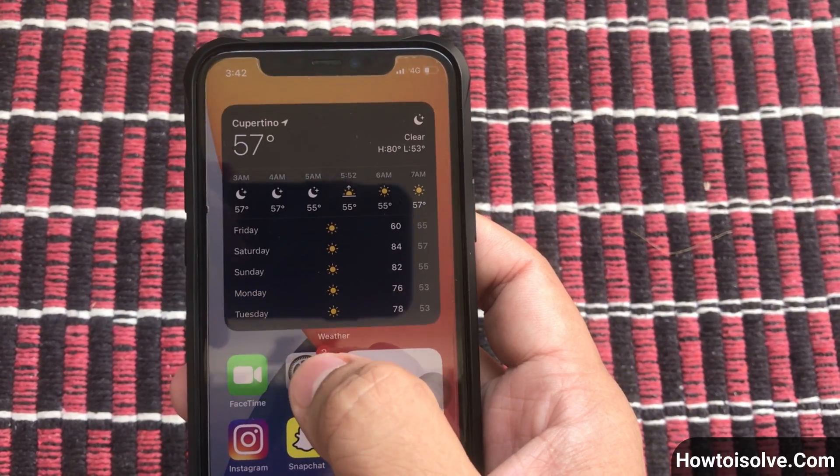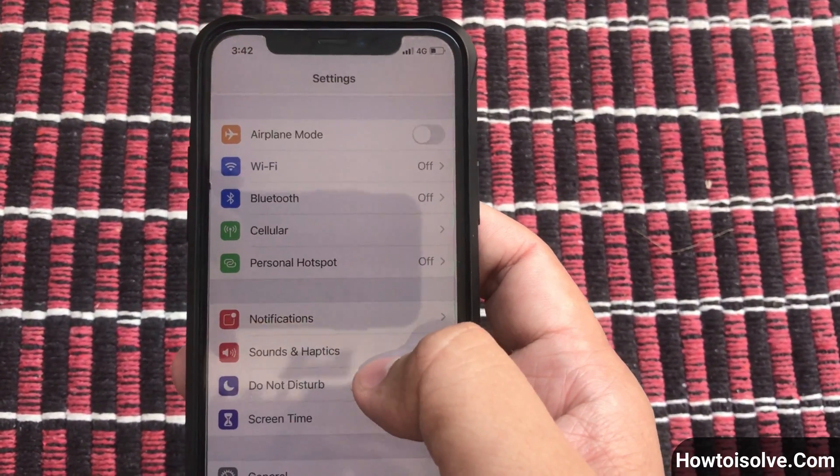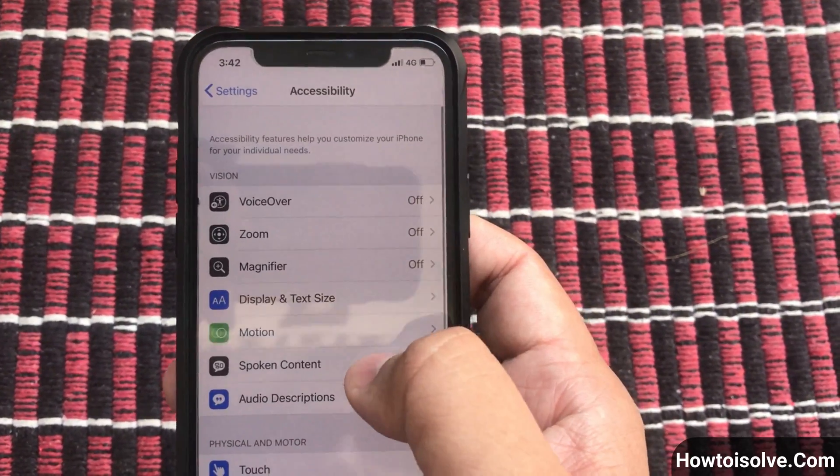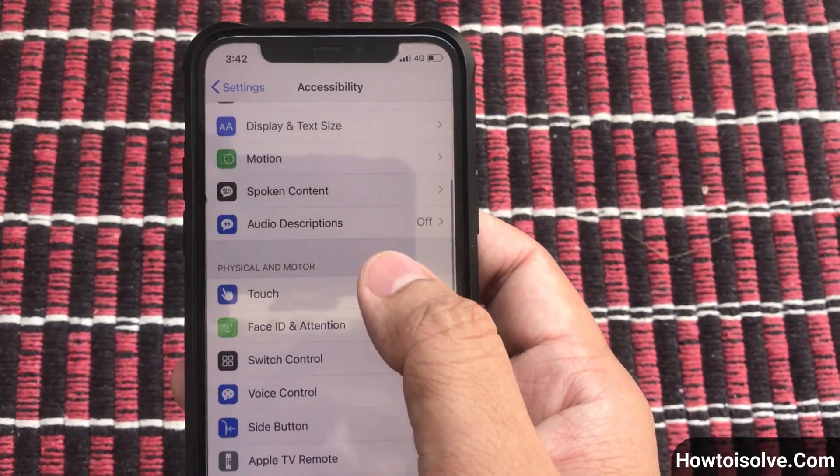Step 1: Open the Settings app. Step 2: Scroll the screen and tap Accessibility. Step 3: Find and tap on Touch, which appears under the Physical and Motor section.